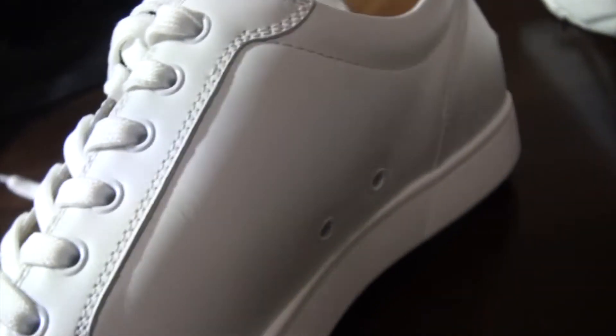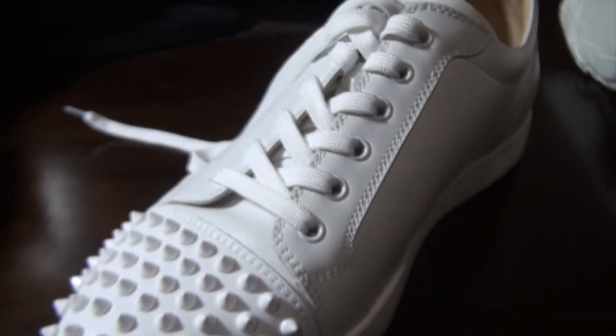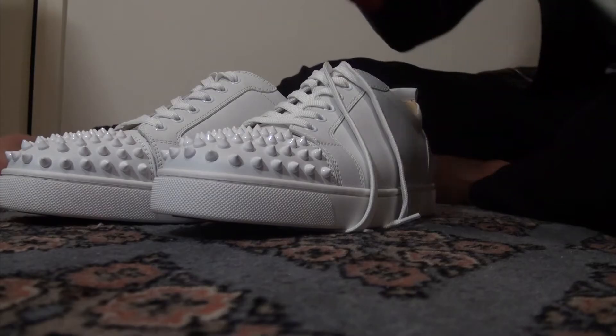The shoe is in perfect condition. I'll do an on-foot look right now.